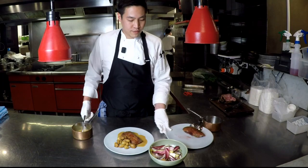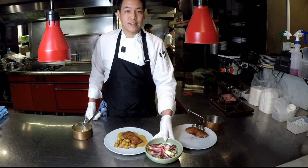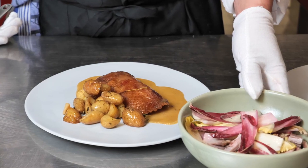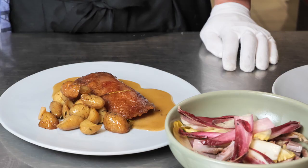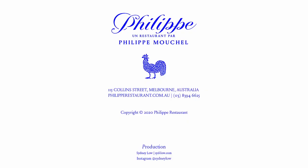Also with the duck, you will receive a confit duck leg and endive salad, which we suggest you serve on the side in a separate bowl at room temperature. Bon appétit. Thank you.